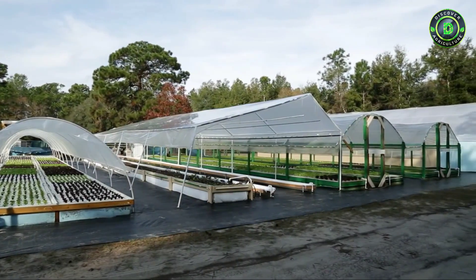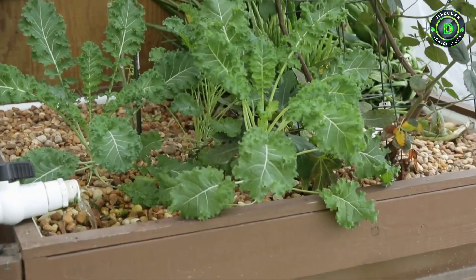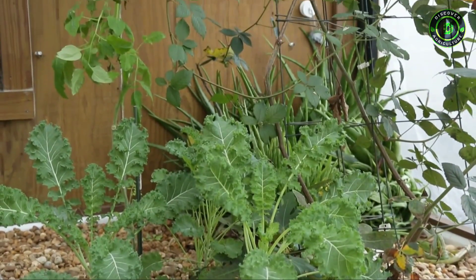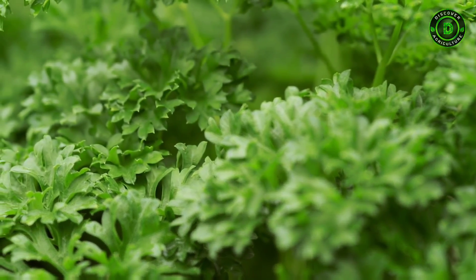We are in an aquaponics farm. We use fish to generate our fertilizer, and that fertilizer is taken up by the plants. The plants then clean the water for the fish, so we have a completely recirculating, environmentally savvy ecosystem.